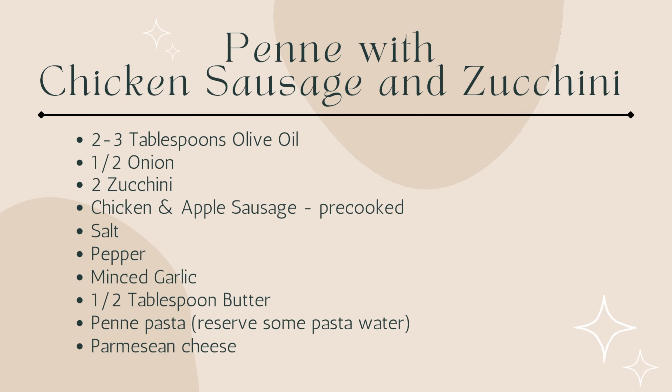Okay let's go ahead and jump into the first recipe. For this one you'll need about two to three tablespoons olive oil, about a half an onion, two zucchini, chicken and apple sausage — this one is from Trader Joe's and it's pre-cooked — salt, pepper, minced garlic, half a tablespoon butter, penne pasta, and parmesan cheese.